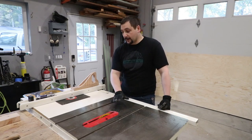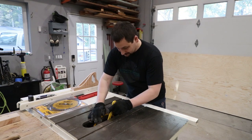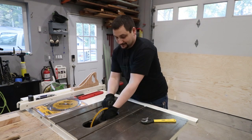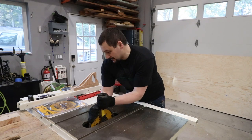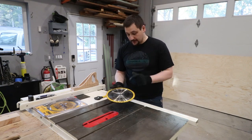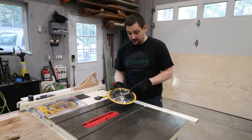Time to change out the table saw blade, and I've got some plans for the blade itself. I don't have a clock in my shop, and I want to go ahead and make this into my new clock.